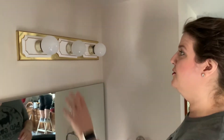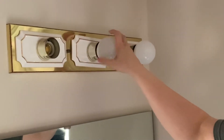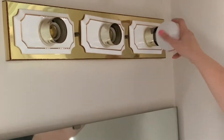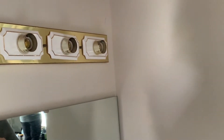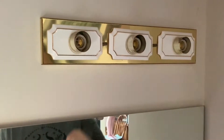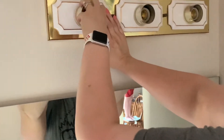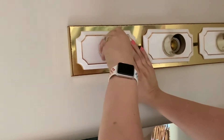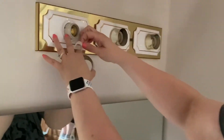First we're going to take the bulbs out of this old fixture. When I changed out the one yesterday, I noticed that these plates are extra — they added them on there for extra decoration. So we're going to get those off. There's a rubber washer and these glass plates come off.